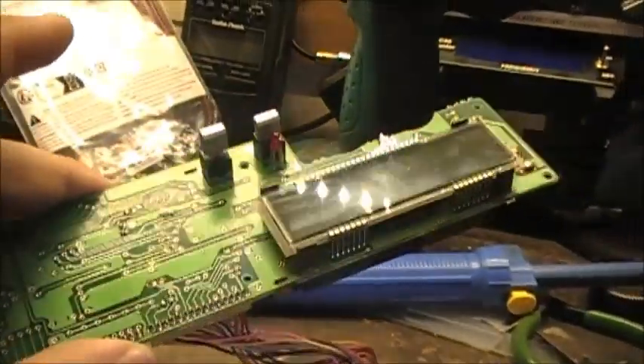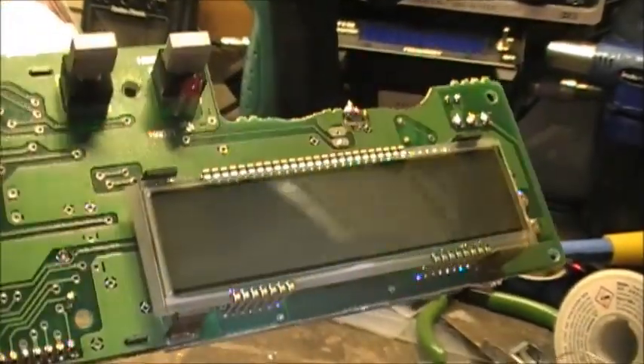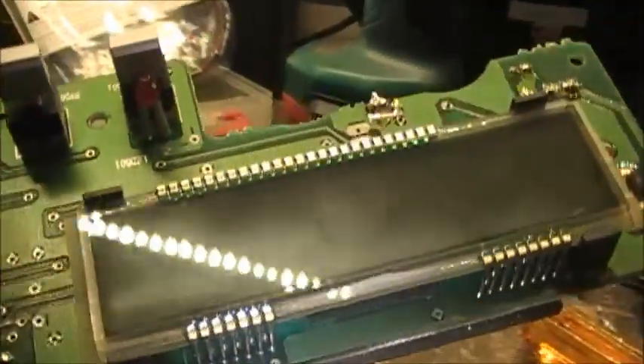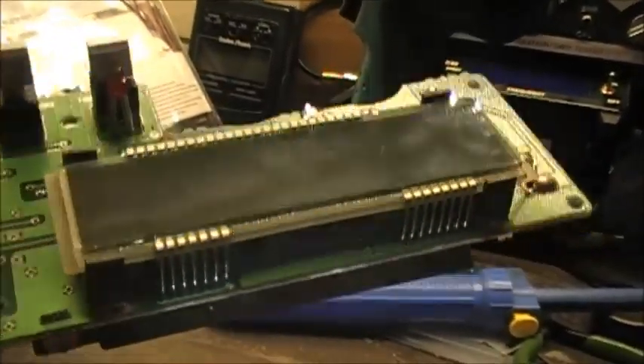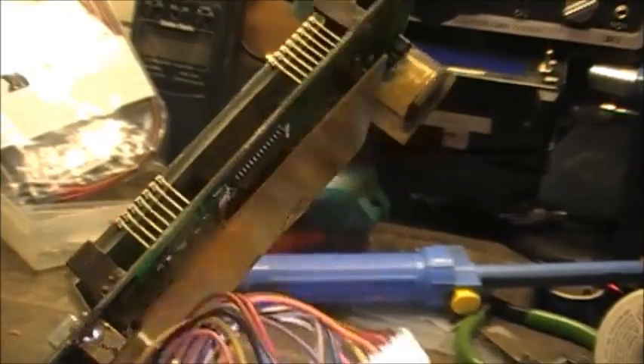We'll look at it, pull that little electrofluorescent light out, and see if we can't get some cardstock or whatever put there and put a couple of LEDs on here somehow. Anyway, let's get into it and see what happens.